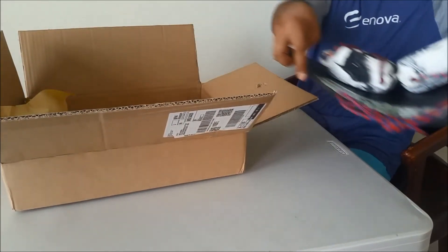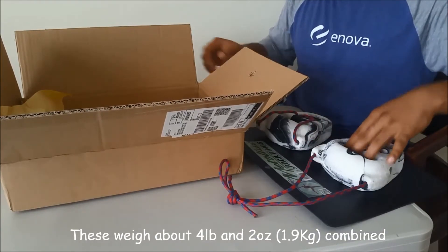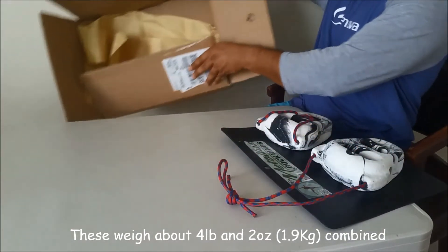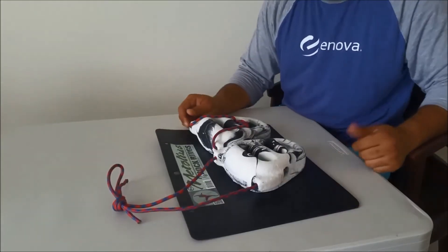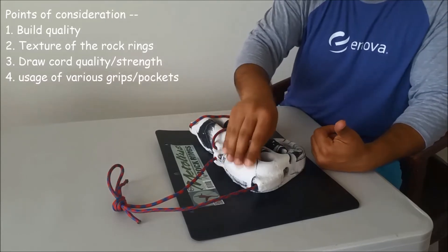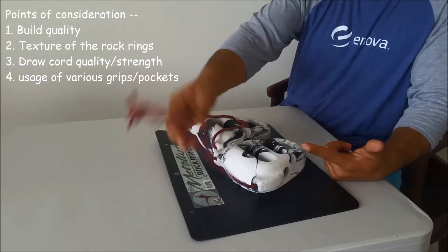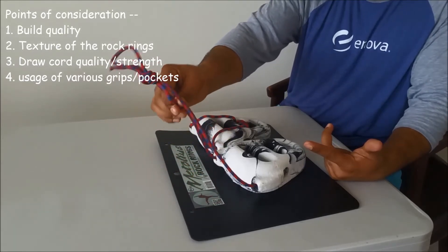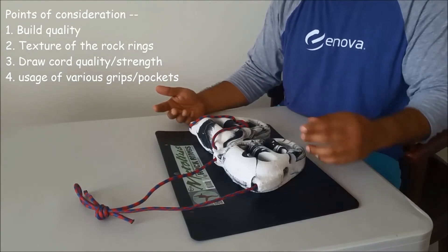Nothing fancy. They are heavy — quite heavy. The review will be based on a couple of things: the build quality, the kind of grip and texture they have, the draw cord — the nylon cord — and the kind of workouts you can do with them to strengthen your fingers for rock climbing.